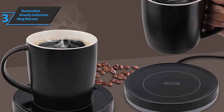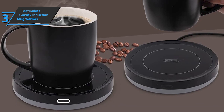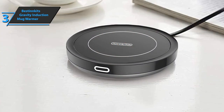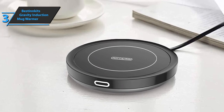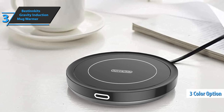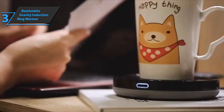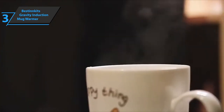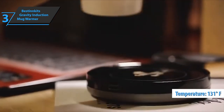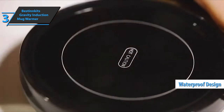It has a built-in gravity induction switch that automatically turns on when you put the mug in and turns off when you remove it. In terms of design, this mug warmer is simple yet elegant with a minimalist aesthetic. You can choose from multiple colors, including black, white, and pink. Its cord is 50 inches long. The 19-watt cup warmer keeps coffee at 131 degrees, and reviewers say it's very easy to use. It's also waterproof because the heating plate is covered with a layer of thermally conductive glass.